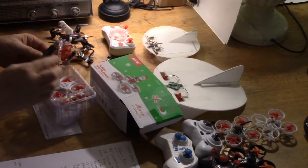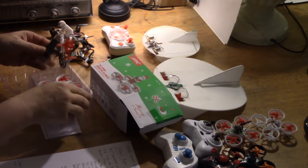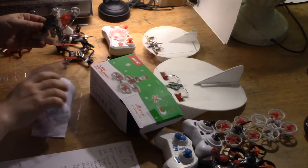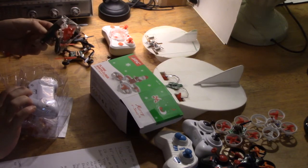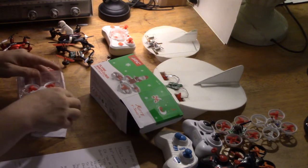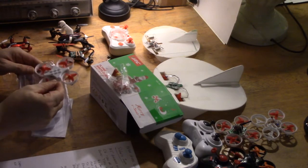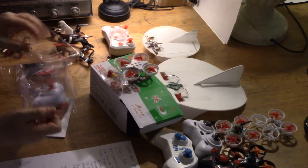First of all you've got spare propellers, a charger, and you've got a little screwdriver. The reason is because there's some kind of weird law that if something has got a screw in it for the batteries, they've always got to include a screwdriver. Then we've got the Santa Claus figure, the quadcopter itself, and the controller.